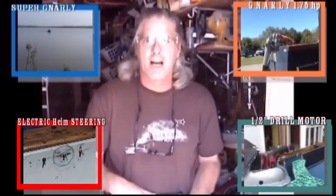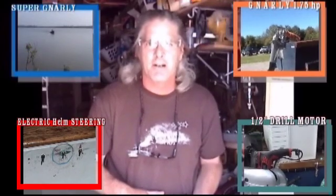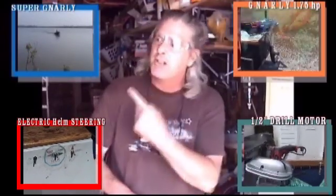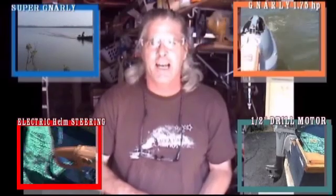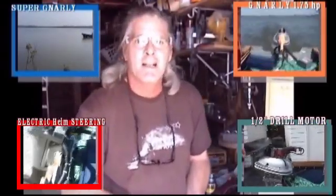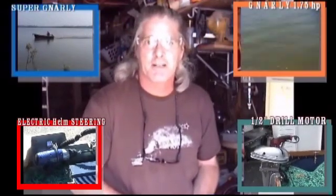Welcome to Super Gnarly Angle Grinders Electric Outboard Motors, right here on Video Breakthrough. You want to watch our 4.75 Super Gnarly Angle Grinders Electric Outboard Motor? How about our 1.75 Gnarly Angle Grinders Electric Outboard Motor?